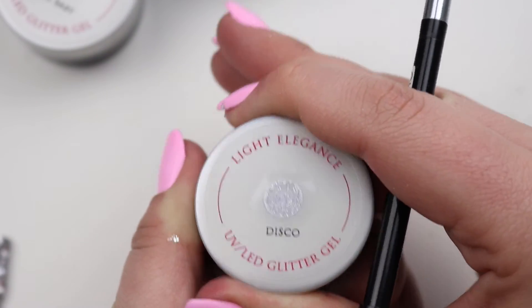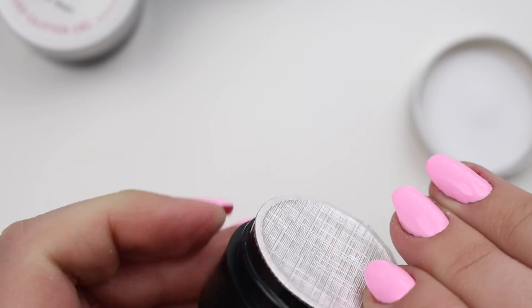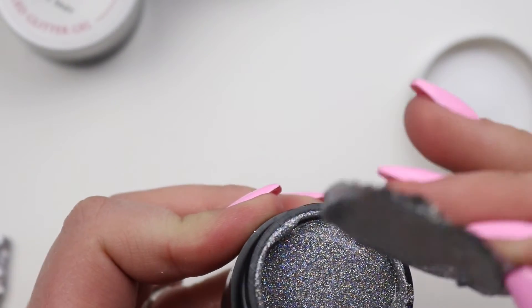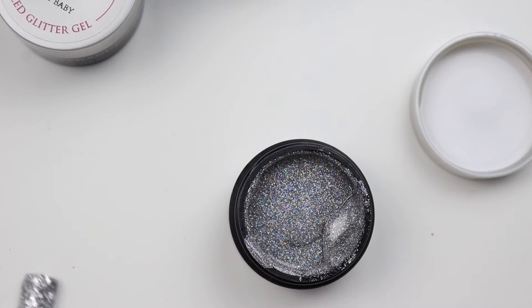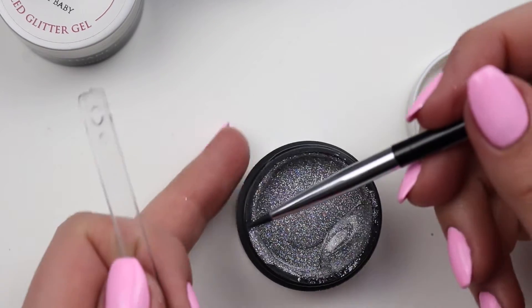All right, so then we have Disco. Mango Crush is the one I'm dying to look at. I don't know how many people did soak-off gels, but this reminds me of the Gelish Harmony — going old school for a minute.